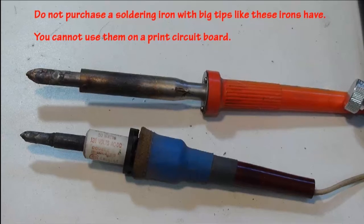The iron shown in the top of the picture has a wattage of 100 watts — this would just totally destroy the printed circuit board and the parts you're trying to attach. I always suggest to my students to purchase a pencil type soldering iron. Do not purchase ones that look like a gun, as you will not have the fine motor control while soldering.